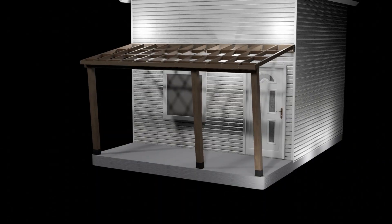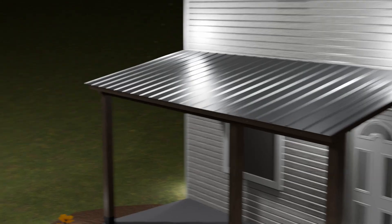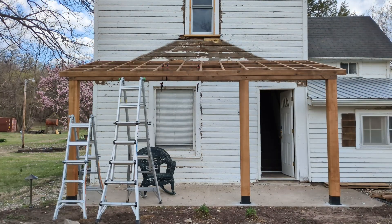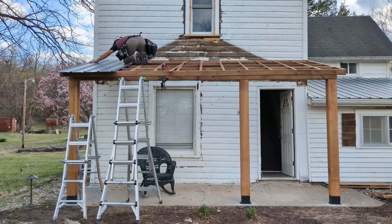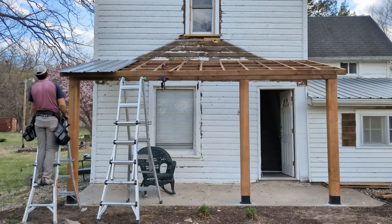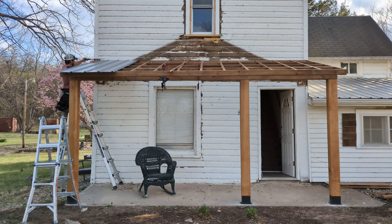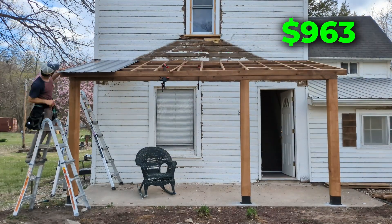At this point the porch is framed, but it's still weak in one direction. To fix that, all we have to do is install the metal roof. Each roof screw acts like a brace, holding the entire structure to the house. We went with ribbed steel roof panels to match the house roof, and those are pretty straightforward to install. The first few panels always take the longest because we quickly find out exactly how square the roof is. My camera is about to die while I'm putting these panels on, but I have a whole video dedicated to how I install these roof panels on my channel. Each panel costs $30 and the screws cost $44.